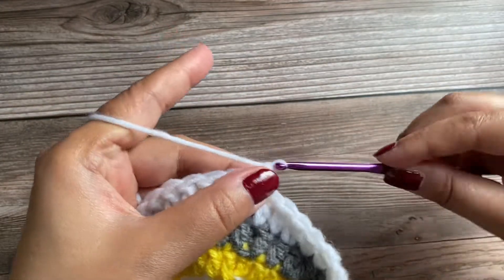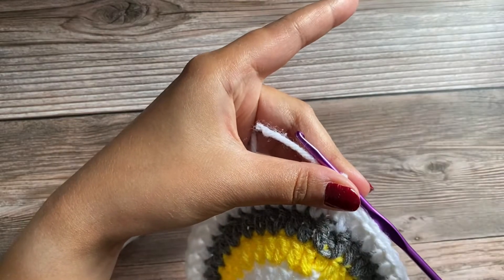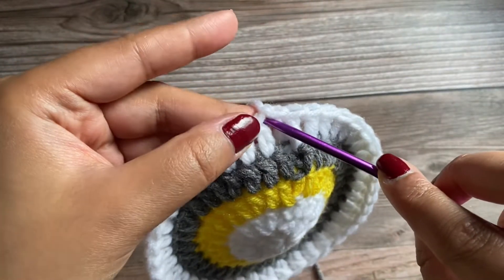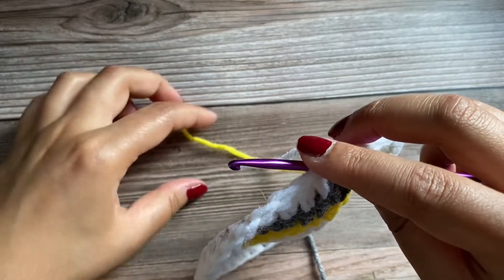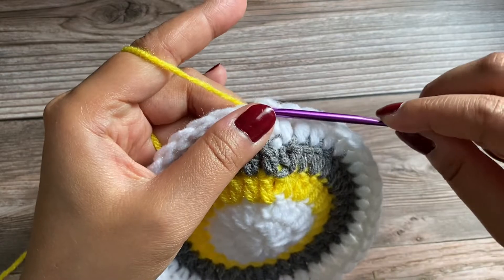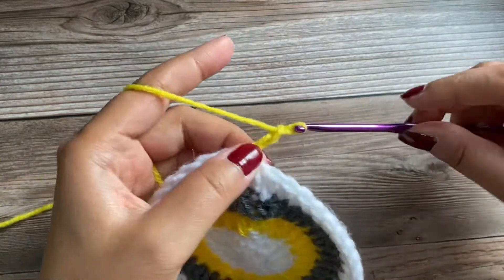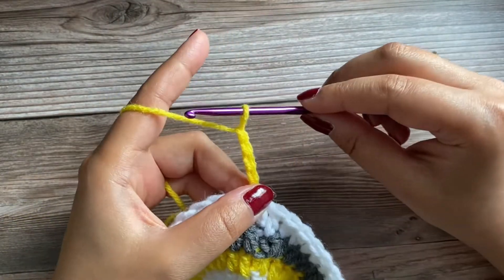Chain one and cut off this yarn. For the next round, we'll insert our hook in the same place where we just joined with a slip stitch. Grab the yellow color yarn and pull it through, then chain 5 — 1, 2, 3, 4, and 5. Pull up the loop and take off your hook.